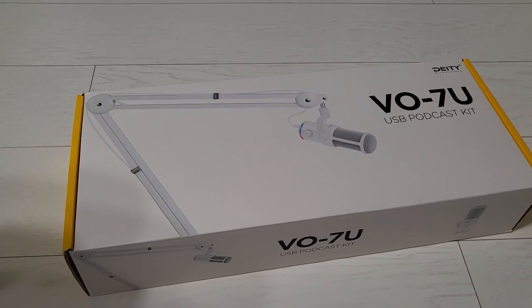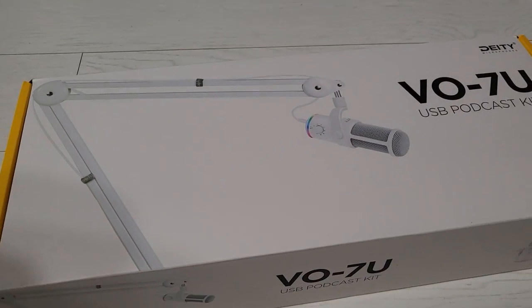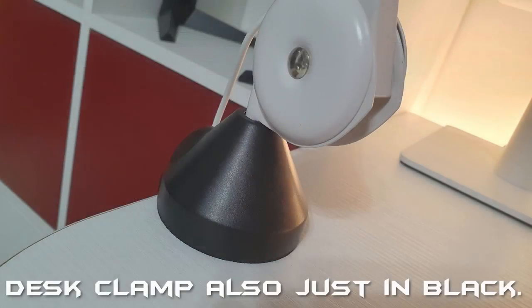This is the box that the product comes in. You can get it in black or white, and you can get it in a podcast kit that will be including a boom arm, which is extremely useful depending on your application, or you can get it with a disc stand. Again black and white, but the disc stand will always be in black.